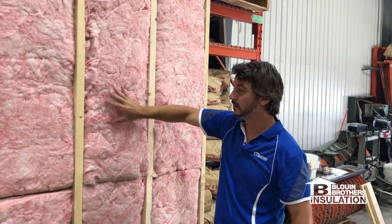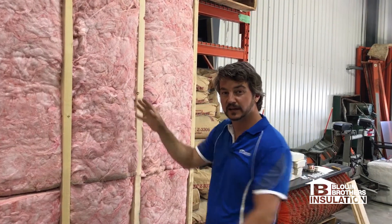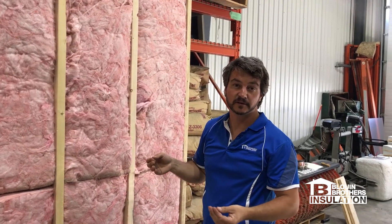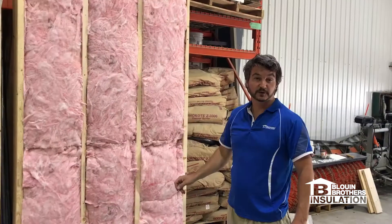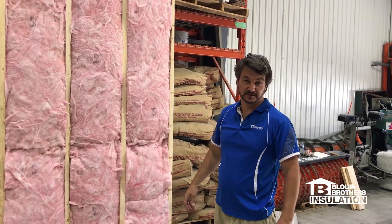So to compare this R24 insulation — batt insulation, factory cut, put into once-live wood — to have it perfectly fit, it just doesn't happen. It doesn't matter who you are. And we'll show you the difference in our next clip. Give us a call if you have any projects upcoming or on the go — we'd be more than happy to meet with you.